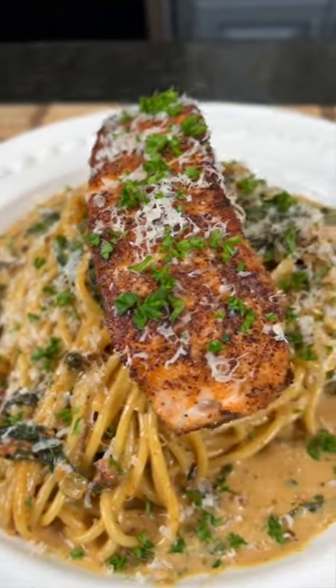Alright, put that diet on pause. You guys have got to try this Tuscan salmon pasta. Meet me in the kitchen. Let's make it happen.